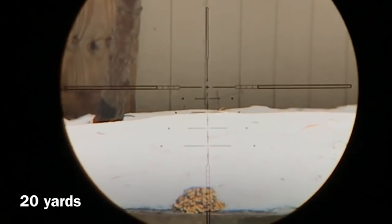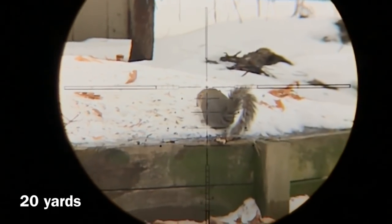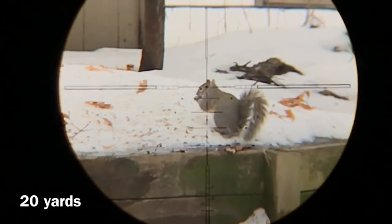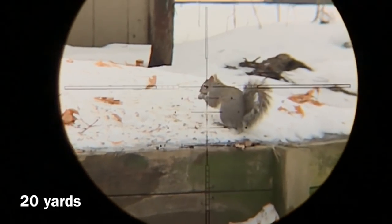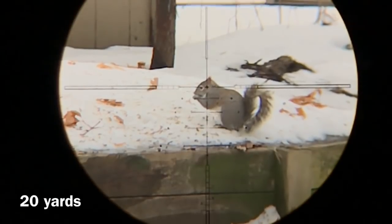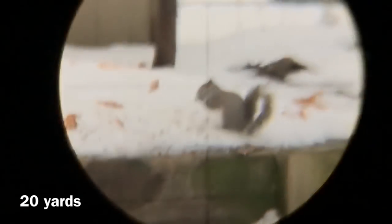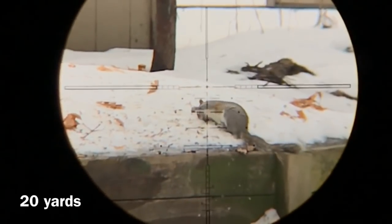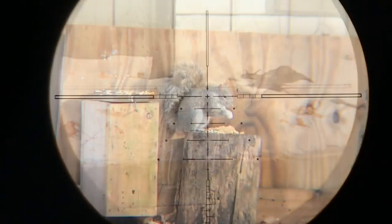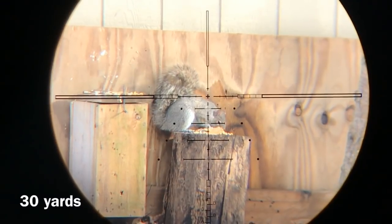Now let's get to what you guys came here to watch. The snow here in Michigan does reflect enough light to get decent slow motion footage. I do read all of the comments you guys make on my videos, and in this video I'm going to try to answer the questions that are mostly asked. The first one is about me baiting.